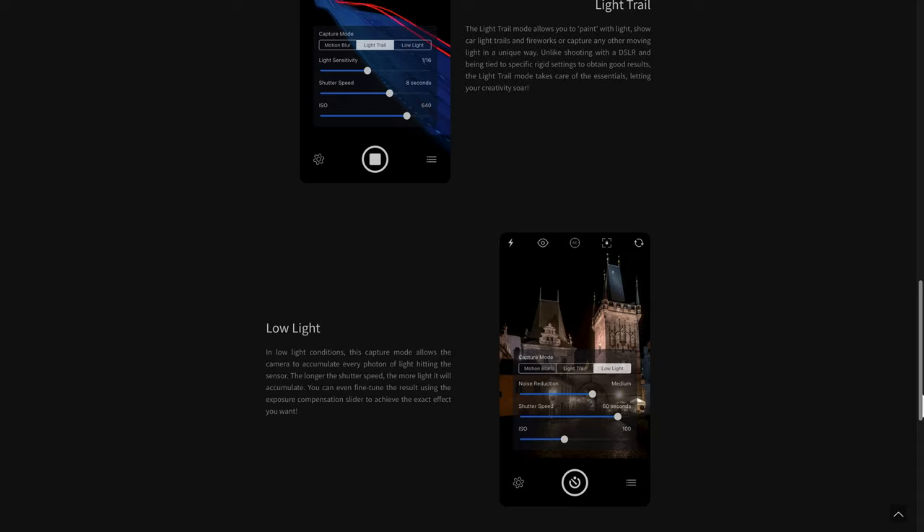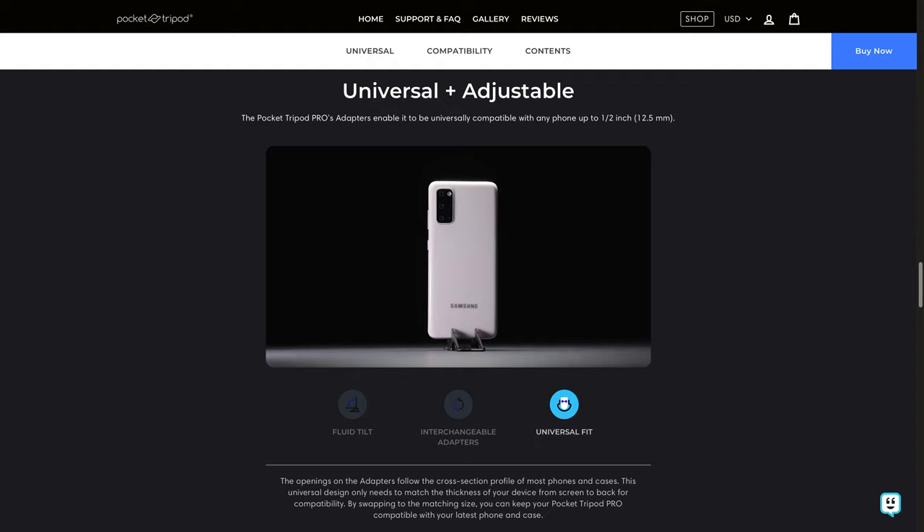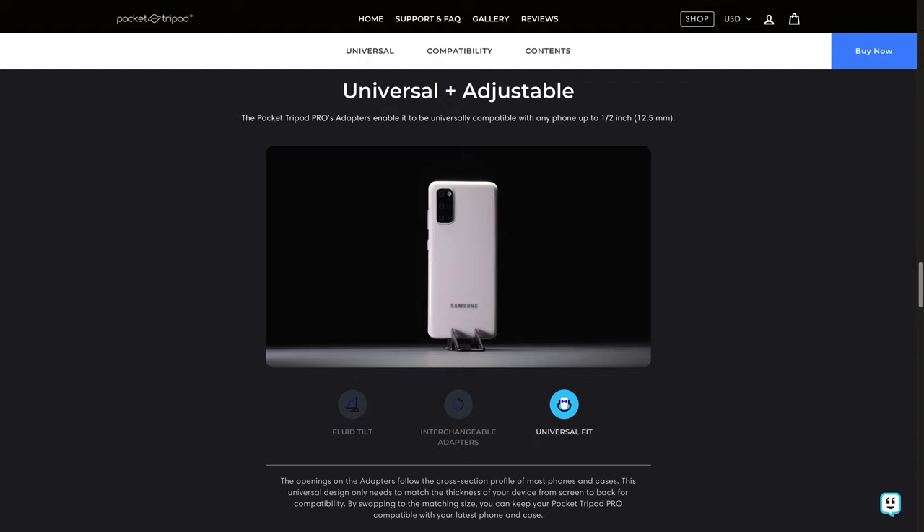So I'm excited to see what photos and videos I can make in the future. In conclusion, I like the Pocket Tripod Pro. It's a great idea and it works as expected. Obviously it's not the best tripod in the world, but it's certainly my most portable tripod. And when it comes to taking spontaneous pictures, availability is what matters most.